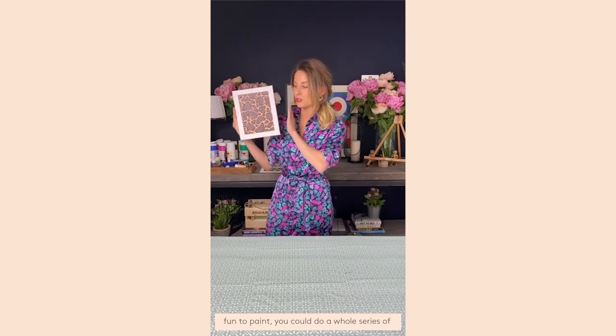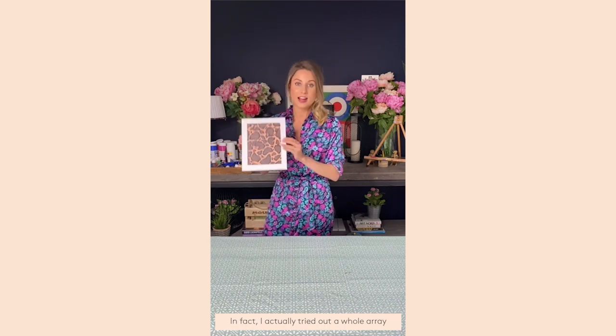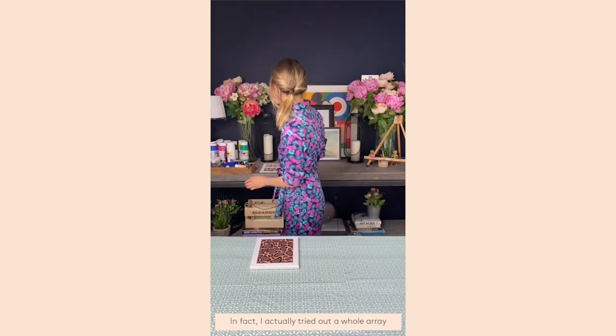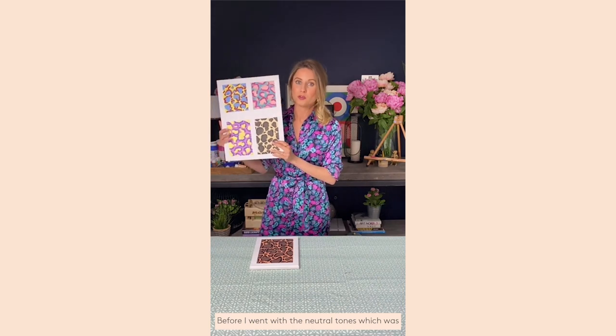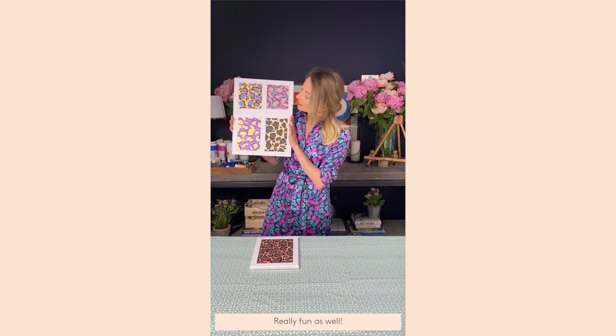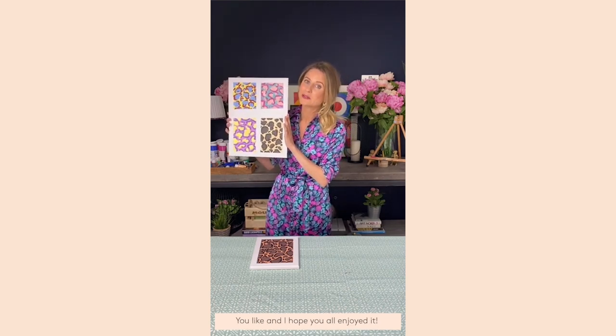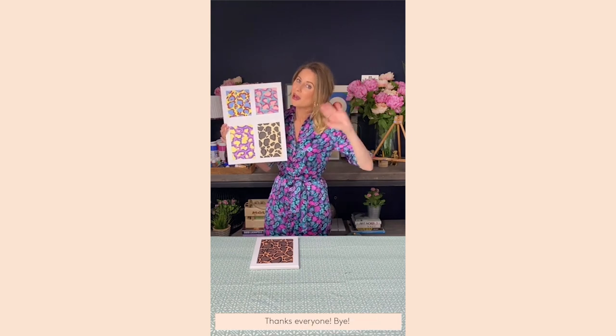You have then completed your Dancing Leopard inspired leopard print painting! I hope you all enjoyed that — it's a really fun one to paint. If you want, you could do a whole series in different shades and colors. I actually tried out a whole array of different shades before going with a more neutral one, including some really bright colors, which was great fun. So just have fun with it, do as many as you like — thanks everyone, bye!